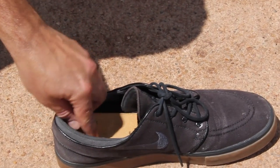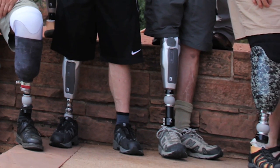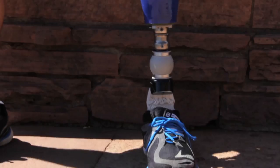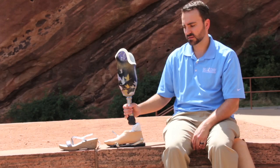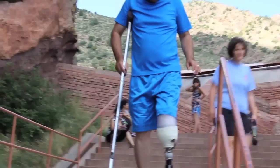Heel height and shoes. You shouldn't be limited to wearing just one pair of shoes with your prosthesis. You should be aware, though, that changing shoes can affect the alignment of the prosthesis and throw off your gait. For example, if the prosthesis was set up on a low heel height shoe and you switch to a high heel height shoe, it might feel as though you're walking downhill.